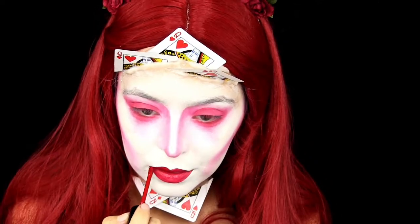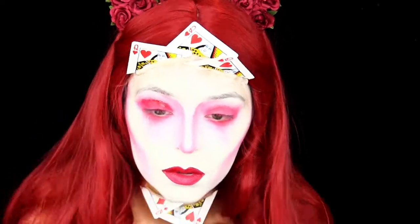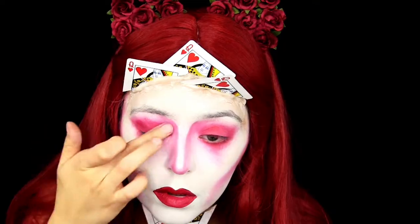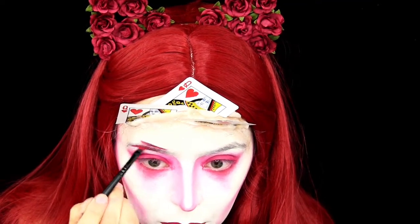I'm using the Wet n Wild Catsuit liquid lipstick in the red shade on my lips, and also on my eyelids to deepen up the eye look more. I also put that same liquid lipstick on my eyebrows.